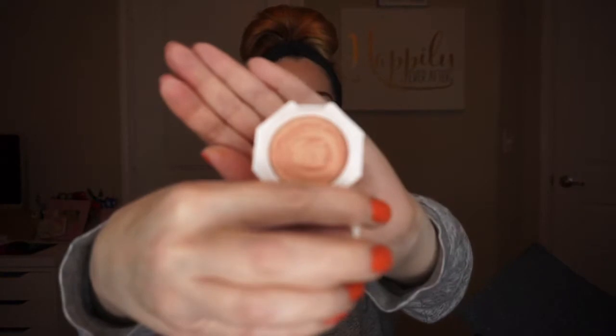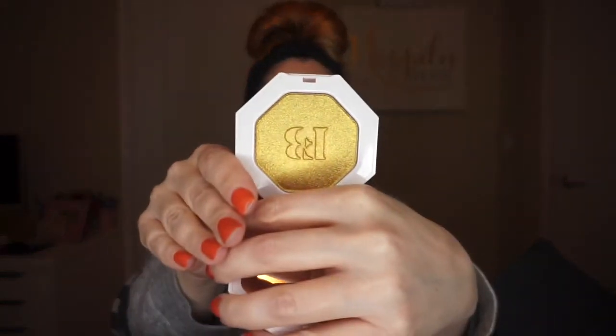The next thing I see is the Fenty Beauty Kilowatt Freestyle Highlighter. I do have one of her highlighters already — the Hustler Baby — which has a pinky tone. I'm going to use that as a blush today since I didn't get a blush. The Kilowatt is really really big; I love her packaging and it's definitely going to last a very long time. I heard this wasn't the best color for more fair-skinned people, but I'm excited to have it. I'd definitely love to use it on the eyelids.